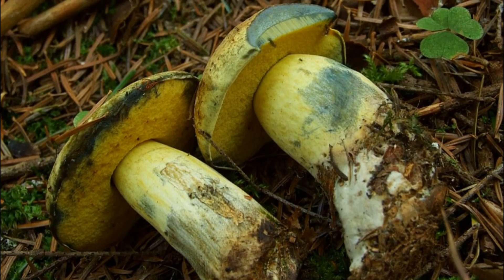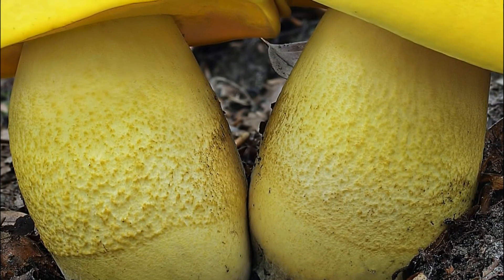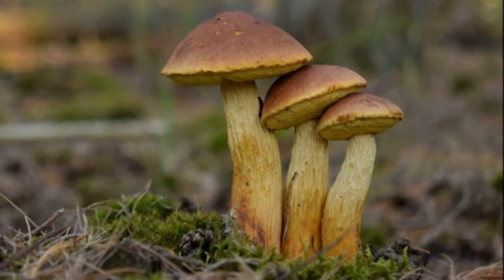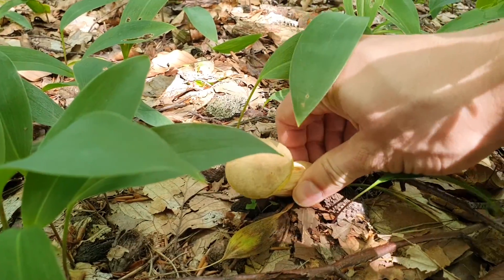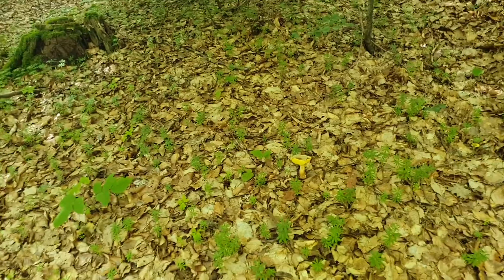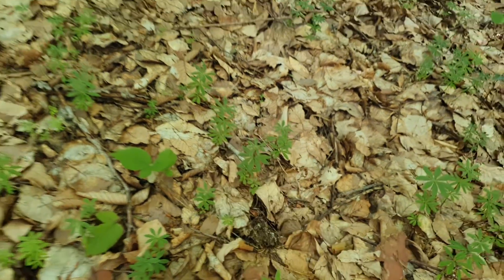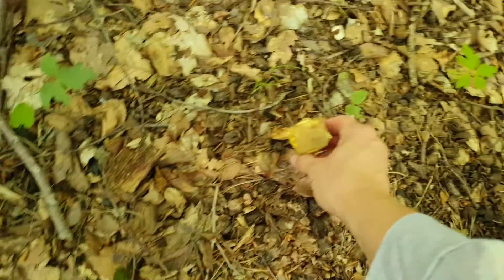The red Bolet likes deciduous and coniferous forests. In lowland areas it grows under beech and oak trees, while in mountainous areas it forms mycorrhiza with fir and spruce trees. The Slender Bolet, the so-called American Bolet, Aureoboletus projectellus, is present in Poland in Podlachia and in the forests of the Baltic Sea, and is abundant in the area from Suwałki to Łeba. It occurs in the surroundings of Scots pine and mountain pine, with which it is associated with mycorrhiza, and is most often found in sandy habitats such as pine-overgrown dunes or heathlands.